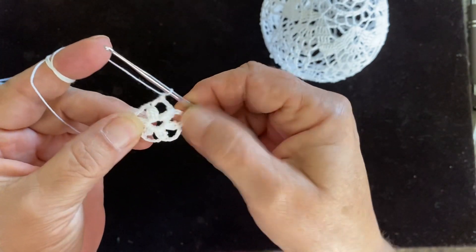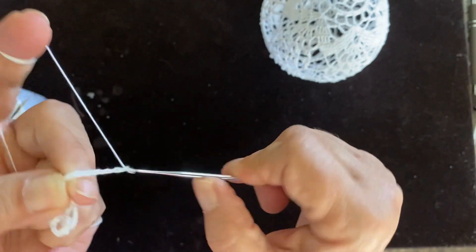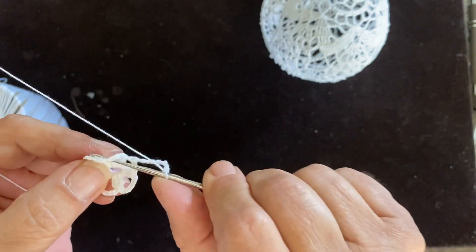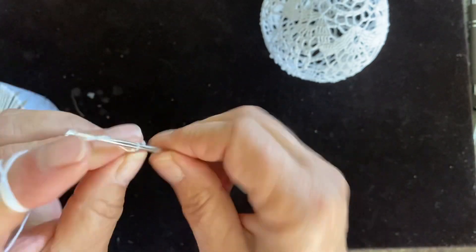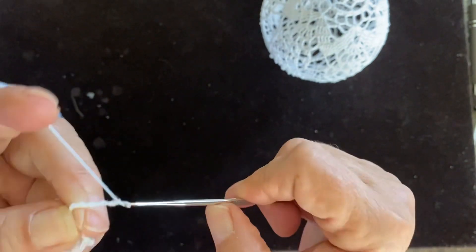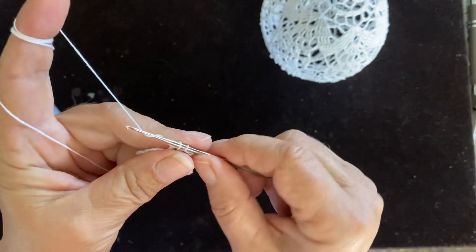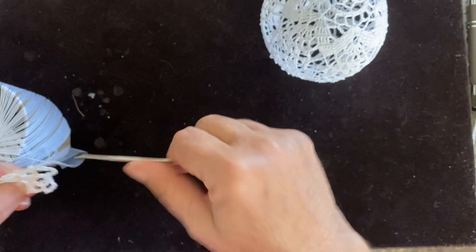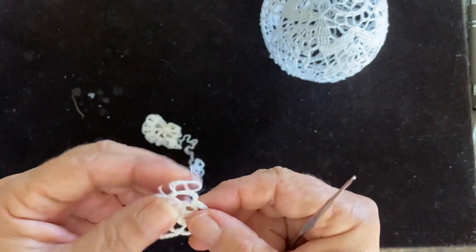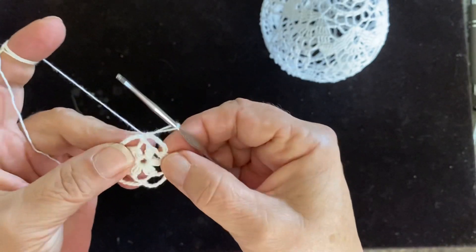That's the right size right here. Now we chain seven — one, two, three, four, five, six, and seven — and we're going from here to here making a single crochet. Chain seven and making a single crochet. That's how we go all around. I already have this one finished.